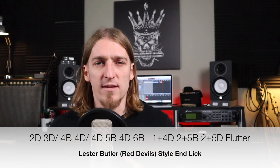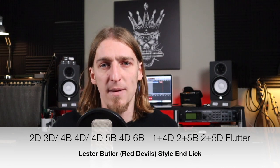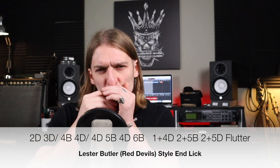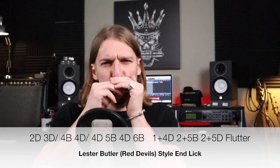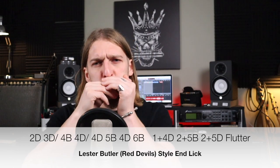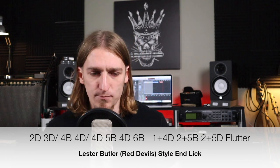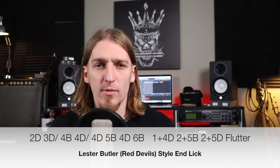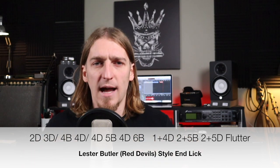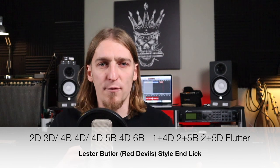Then we're going to give it a little major twist by going to the five blow — five blow is not in the blues scale, but it is in our major pentatonic; it's the major sixth. Then we're going back to the four draw, and then I'm going to tongue slap the six blow. Tongue slapping gives that note more impact and punch, and it also makes the jump from four to six a little easier.